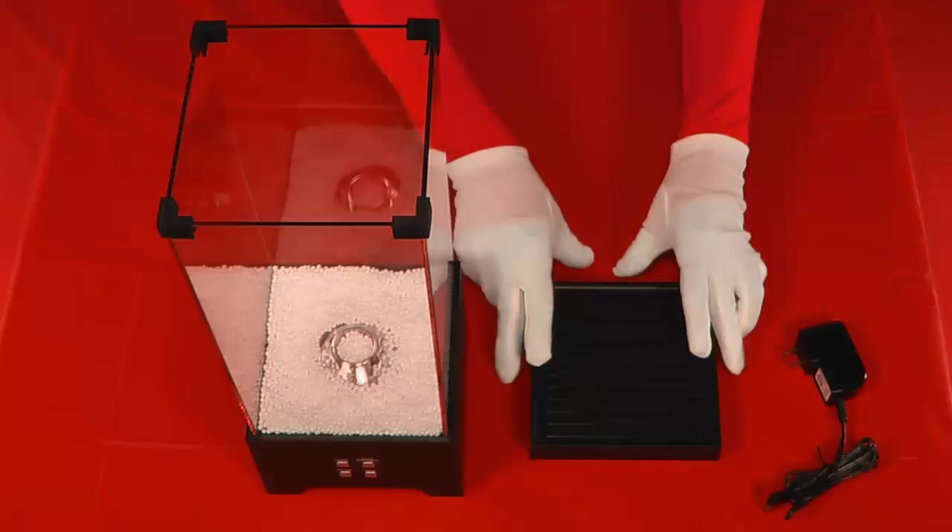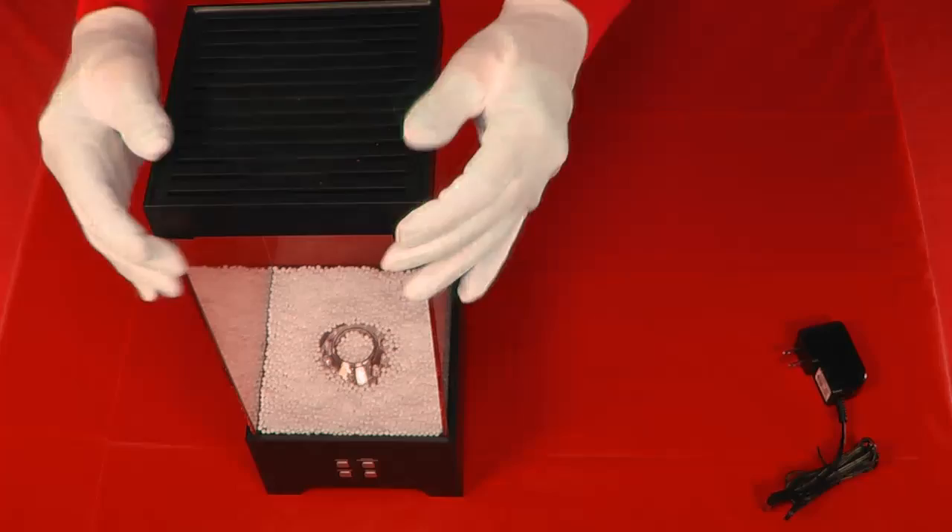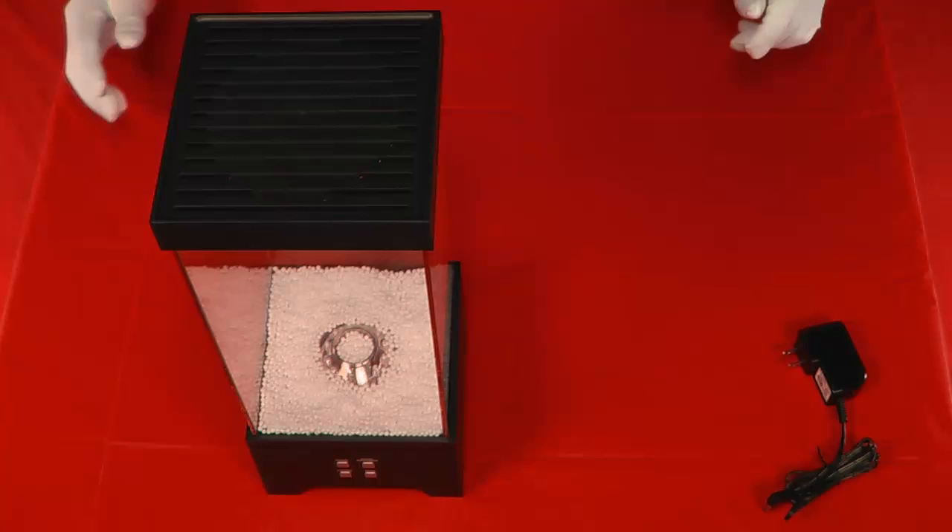Install the foam fountain cover into the top of the four installed glass walls. You will feel a snug fit as you push down the cover over the four rubber wall connectors.